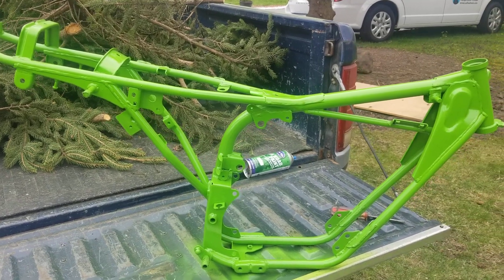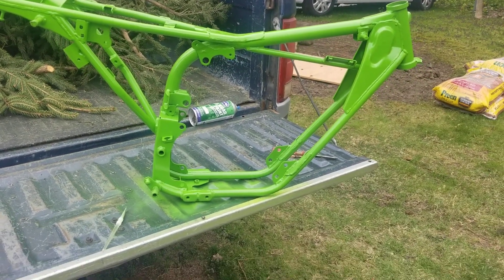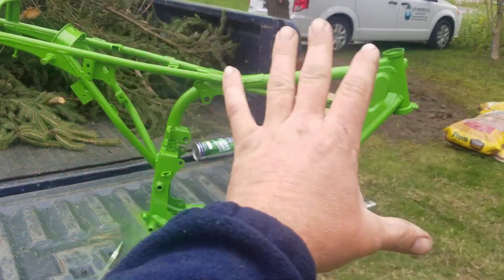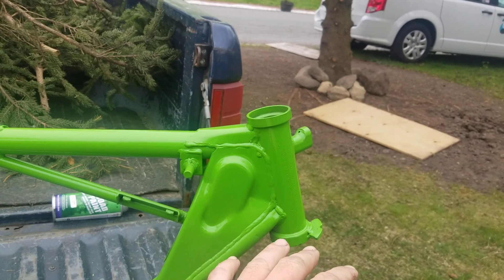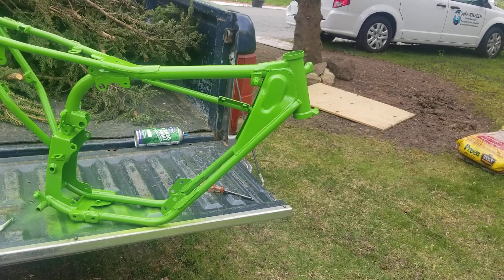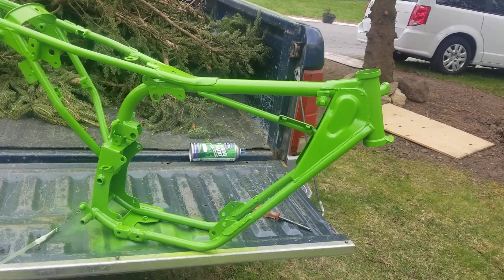I figured I'd give you guys a first look at the frame and how it's coming out. This week we're going to start putting this thing together. First step after we get this part painted is to get the triple tree — top and bottom — on there, so we can start laying in the headlight assembly, where the handlebars go, and then work our way back for all the wiring.